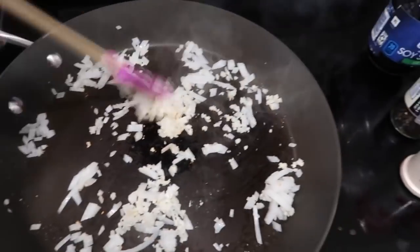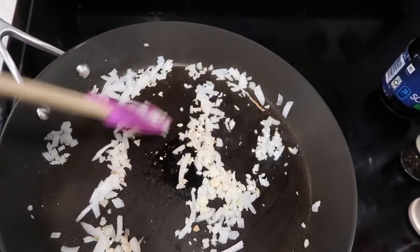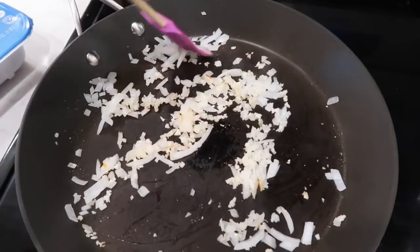Just browning this up. Once the onions get translucent, you're just going to add in your turkey. You can also do ground chicken as well — we just have ground turkey.